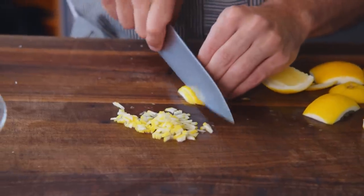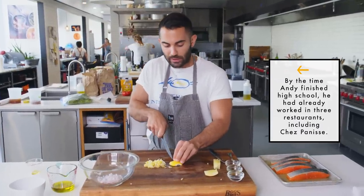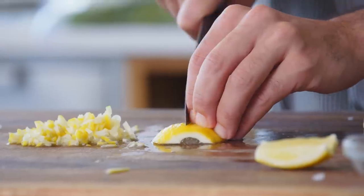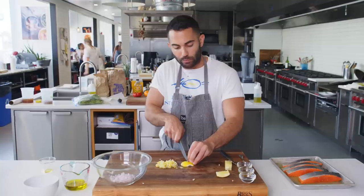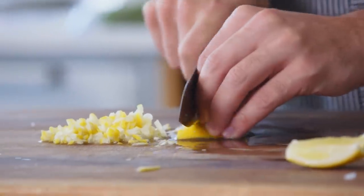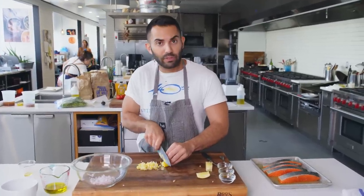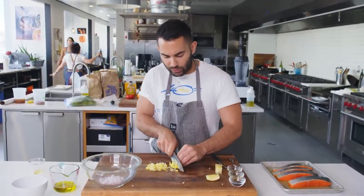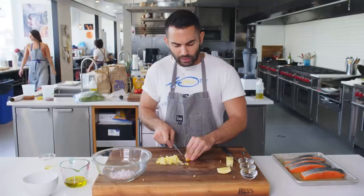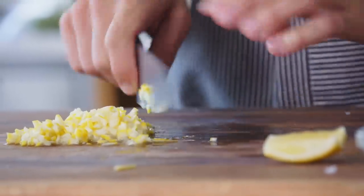I saw a few cooks do this at Chez Panisse. They were doing it with Meyer lemons, which has a softer skin, and they would make sauces and salsas. But I decided that Meyer lemon isn't necessarily the easiest for a lot of people to find, but just a regular lemon is. So I thought, why not try it with a regular lemon? And I did, and it turned out great.